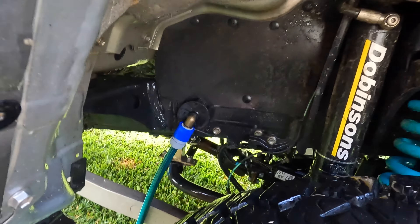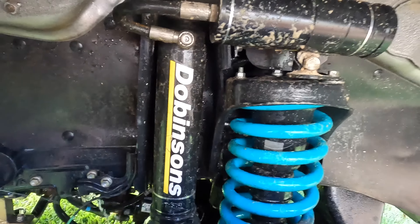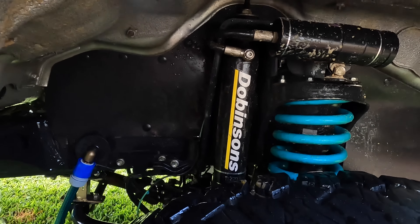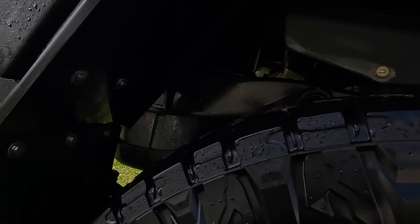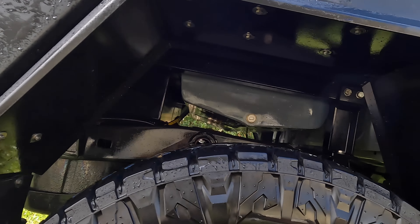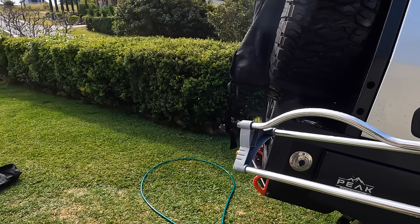So now I'm going to clean all the wheel arches. There's sand all over my suspension. I'll do that and then I'll do the sprinkler underneath to do the underbody. I just rinsed all the wheel arches and cleaned them out. Now I'm going to put the sprinkler on.